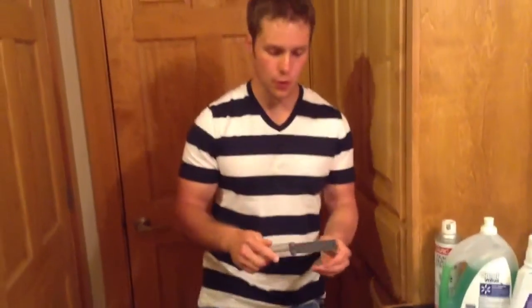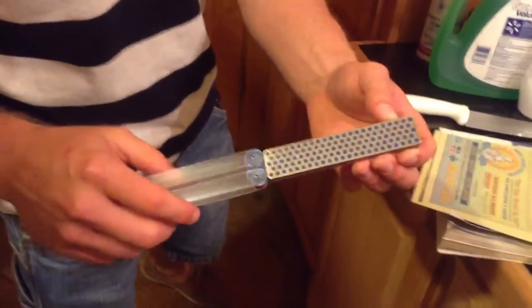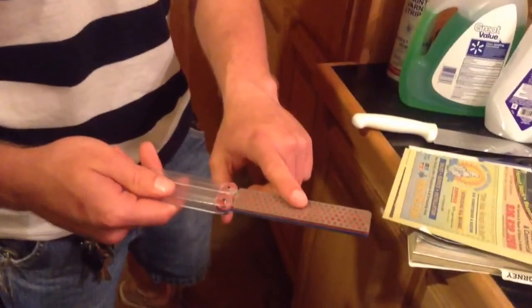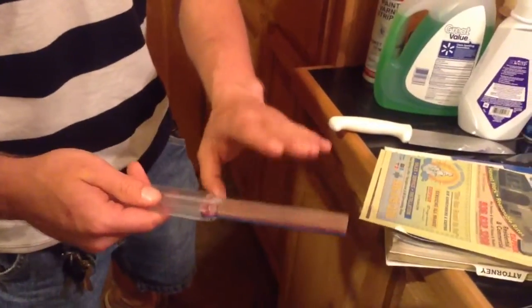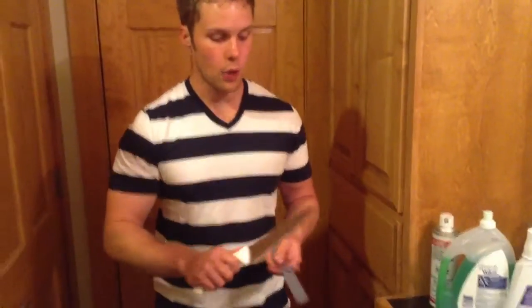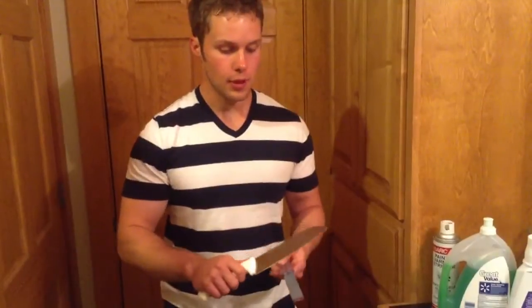Hey guys, this is Matt here. About two days ago I got this Diafold sharpener from DMT from a local hardware store. It's really neat because it actually has two sides: a coarse side which is blue and a fine side which is red. I think this is 600 mesh and this is 325 mesh. I could be wrong — I really don't know what the mesh means, but I'm sure it has something to do with grit like sandpaper.